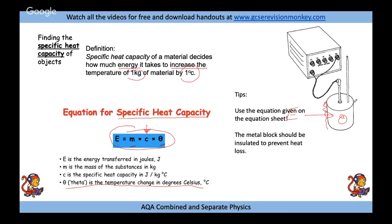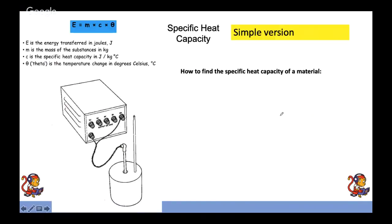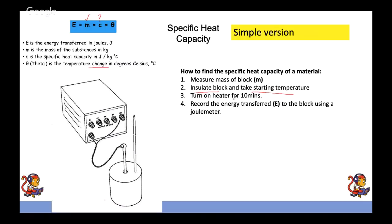The equation tells you: energy transferred equals mass times specific heat capacity times temperature change (E = mcΔθ). Insulate the metal block so heat stays in it rather than heating the surrounding air. For the method: measure the mass of the block, take the starting temperature, insulate it, turn on the heater for a set time, and record the energy transferred using a joule meter — energy is measured in joules, hence the joule meter.